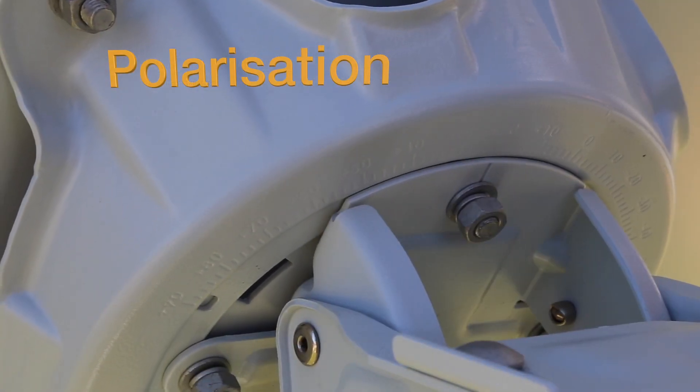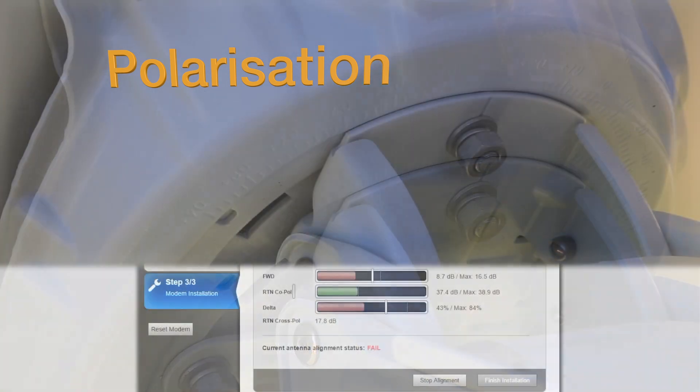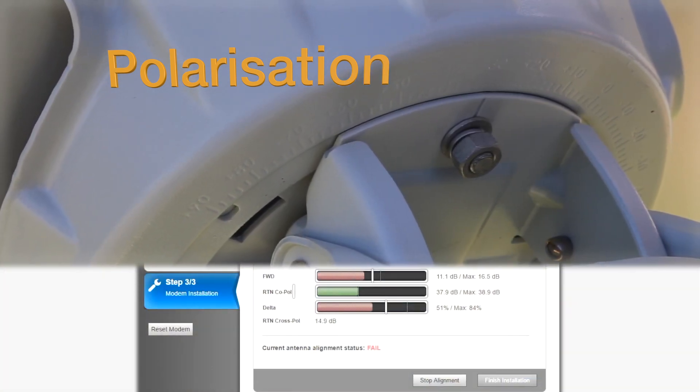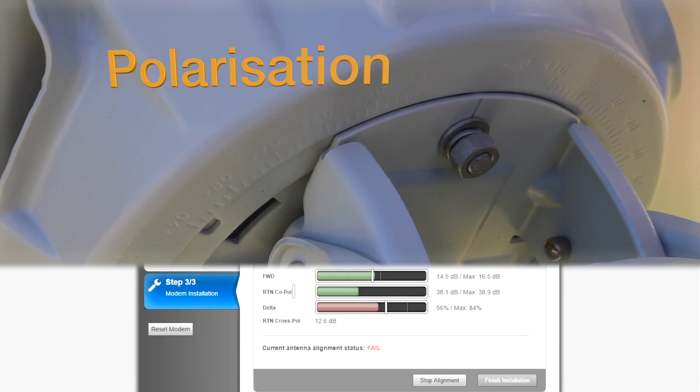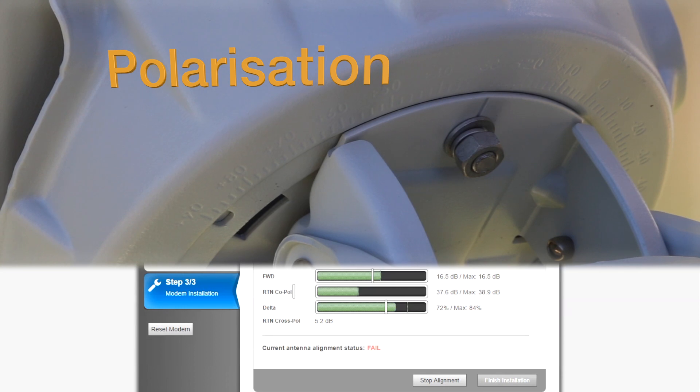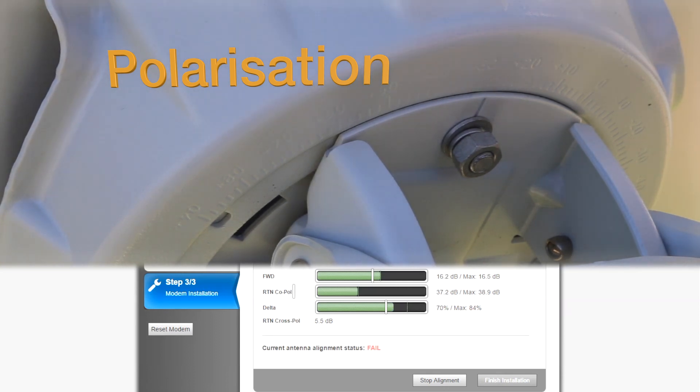Polarization fine-tuning. Afterwards, the polarization is fine-tuned, in which the minimum RTN cross-pole value must be reached by slowly rotating the reflector. Once this value has been reached, you must fasten the antenna and click on the Finish Installation button.